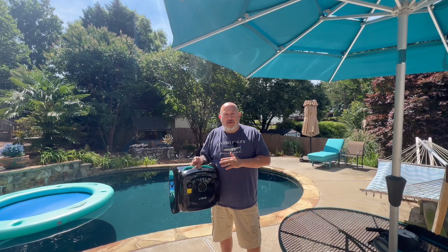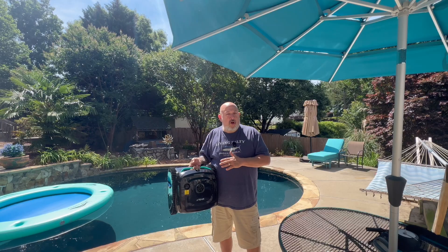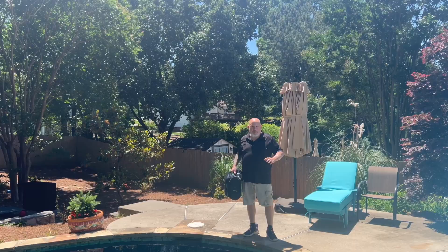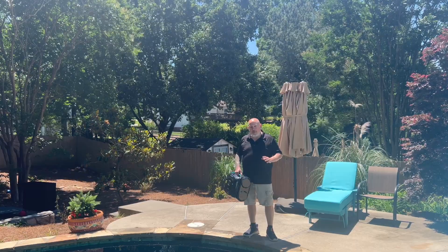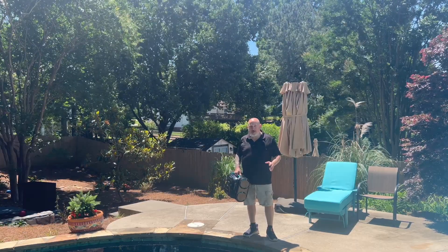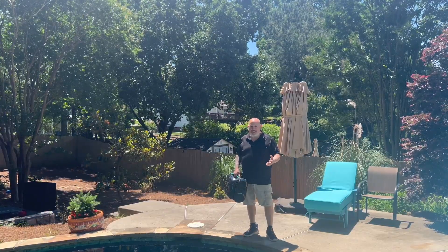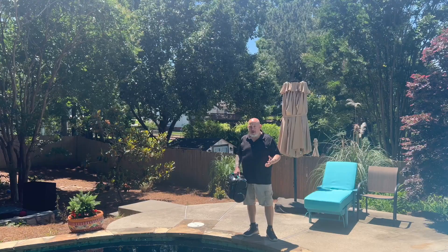I have a lot of pool cleaner videos reviewing different pool cleaners, and I just feel this is the best value and best overall performance of any that I've tested so far. I'll get into the app and everything about the pool cleaner before the video is over. Let's just get it started and let it start cleaning — give it a couple hours to run and see just where it goes and how good of a job it does.